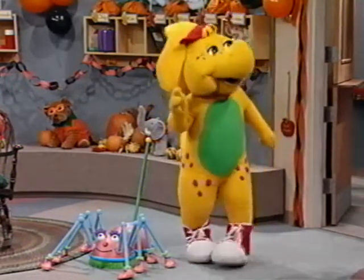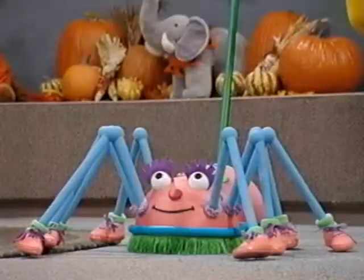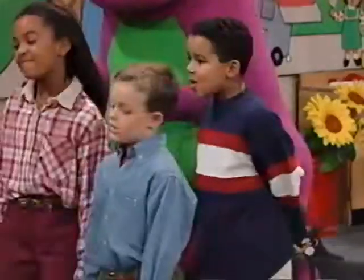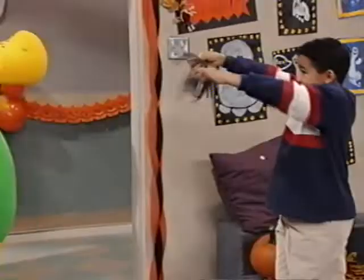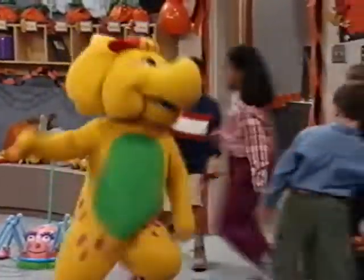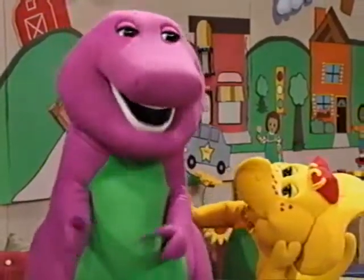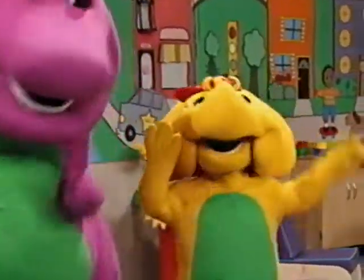Hey, maybe I should take this spider with me tonight when I go trick-or-treating. Oh yeah. No, I guess not — it's really too big. Well, then maybe you could take some of these little spiders. Whoa! Hey, King Ray! BJ, those are just paper spiders we're making for the party. They are? Uh-huh, and they're just itsy-bitsy spiders. Well, why didn't you say so?